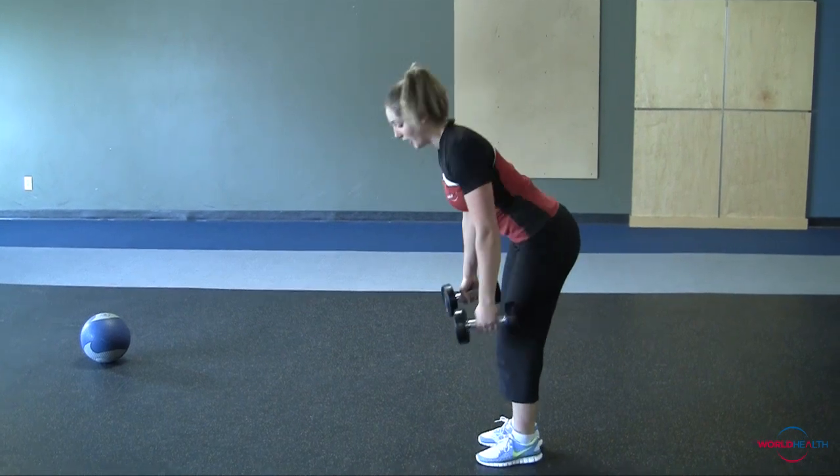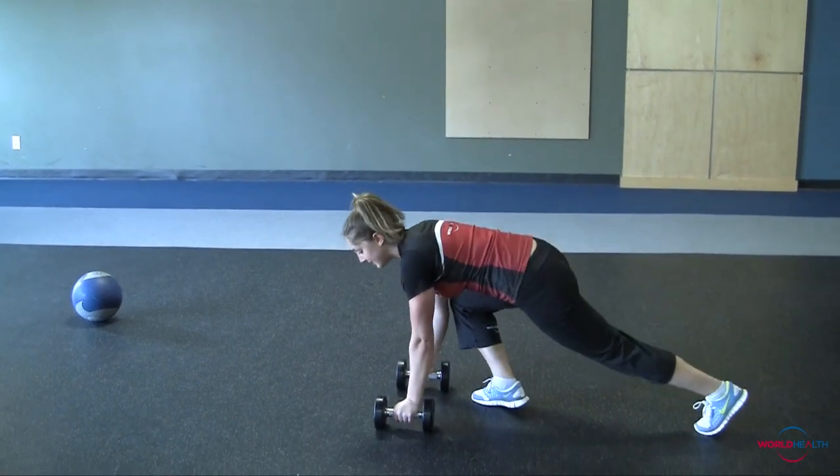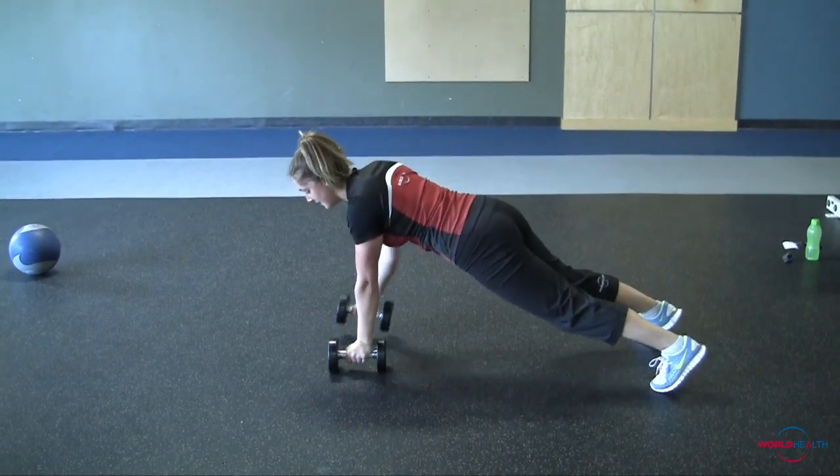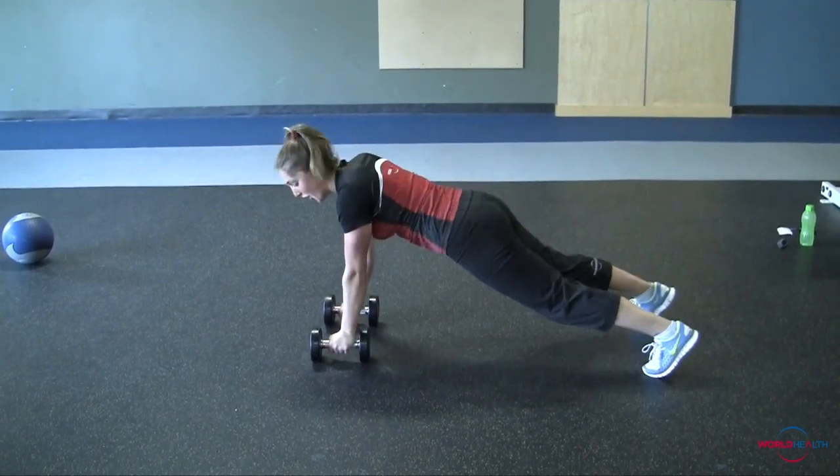Moving down to the floor for Renegade Rows, stepping it back, bringing the dumbbell right to the chest. 10 of those.